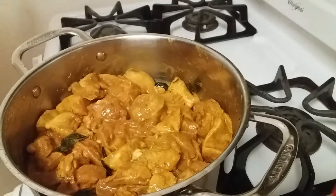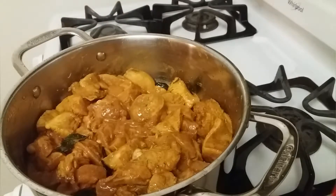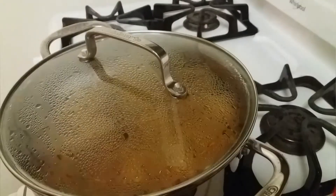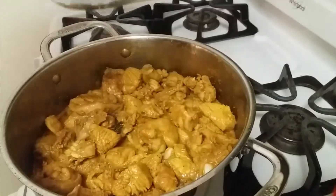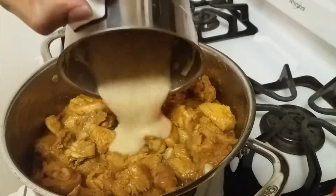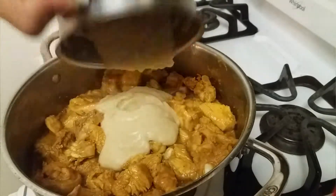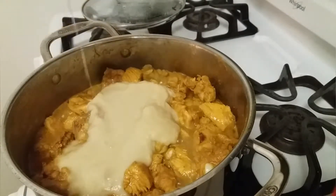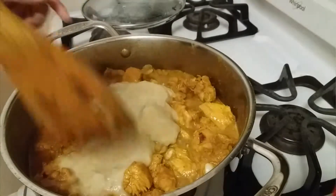Let it cook like this for five minutes, covered with the lid. After five minutes we can add the onion puree and a little water. Mix them well.